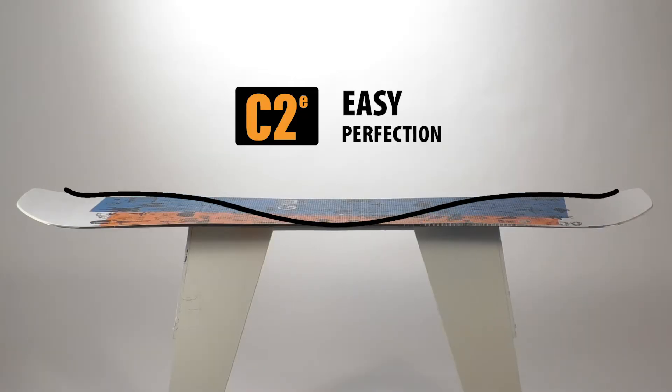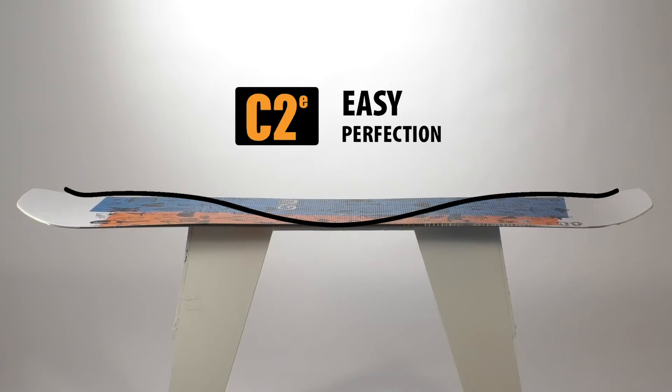And it's a C2 camber profile. Magnet traction.